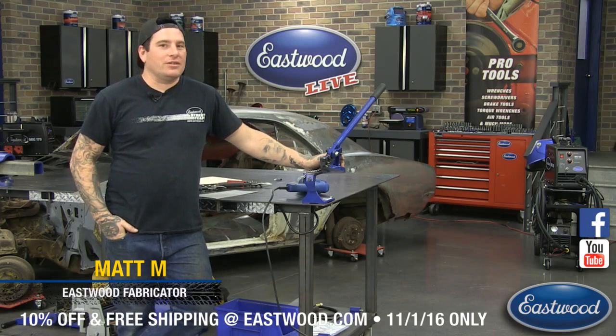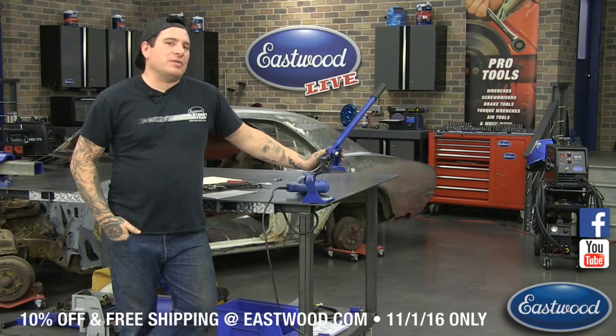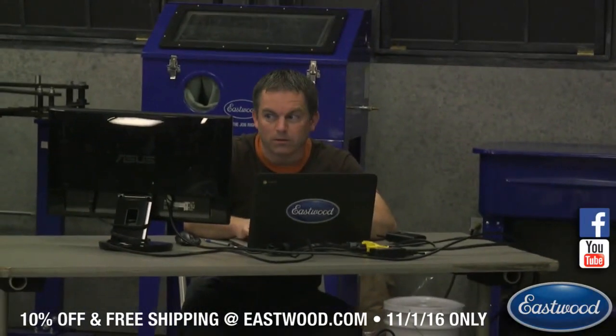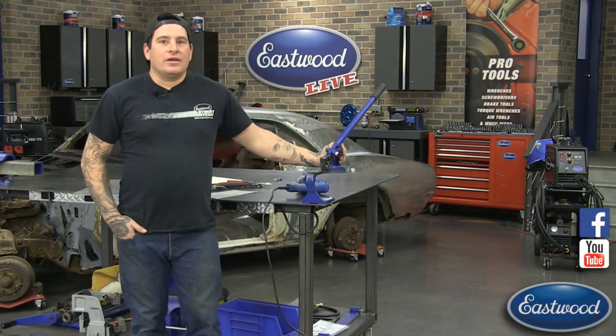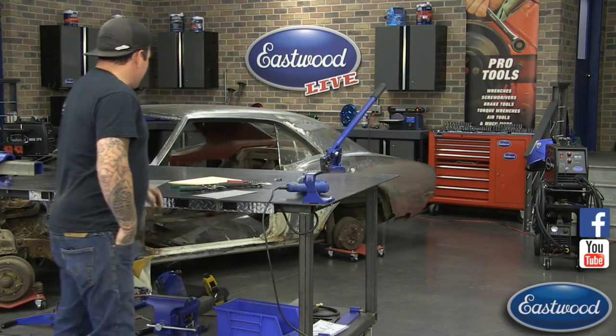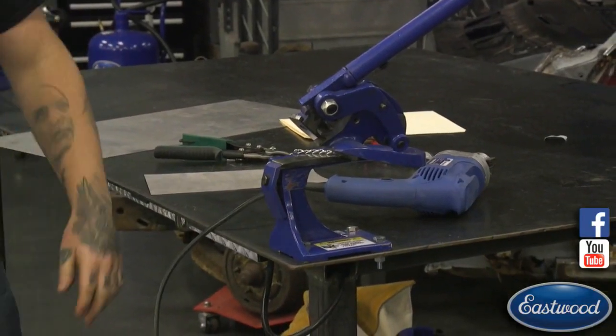Hey everybody, it's Matt from Eastwood Company. We're here in the Eastwood Garage doing another live tech session. For anybody that hasn't watched one of these before, we try to make them as interactive as possible, so please log in and join the chat. Over here we have Randy who does a lot of our videos as well - he's manning the live chat and will answer questions and drop some to me to answer live. Today we're talking about cutting tools - a couple of sheet metal cutting tools I like to use and get the most use out of, both here and at my home shop.